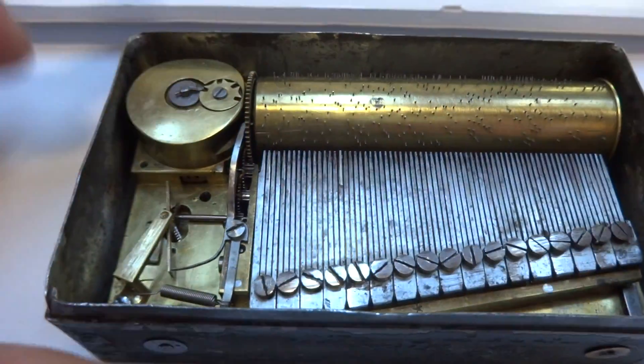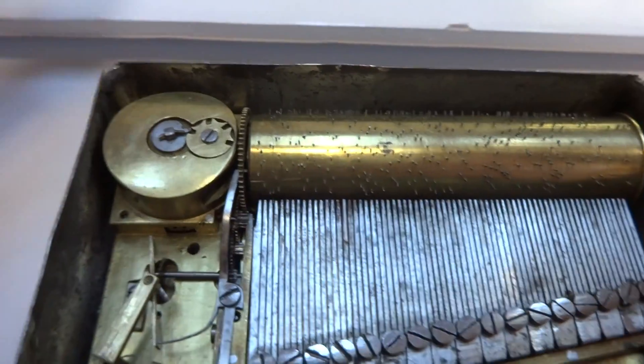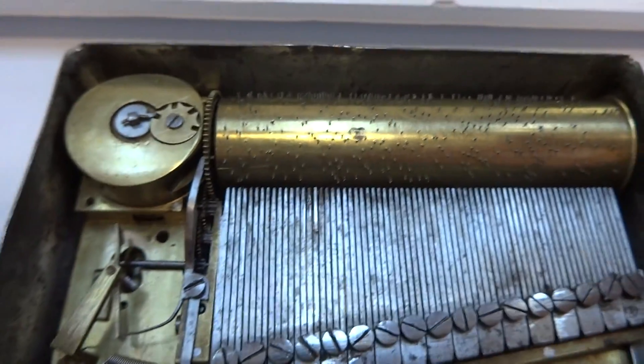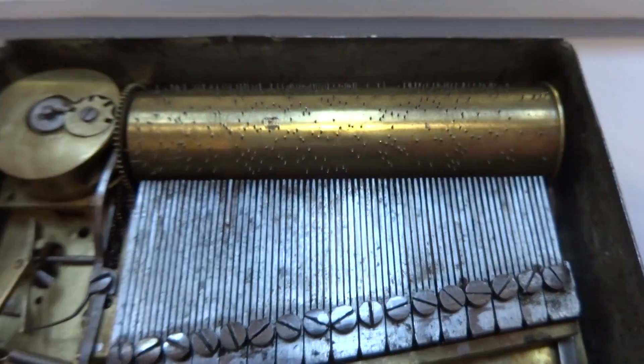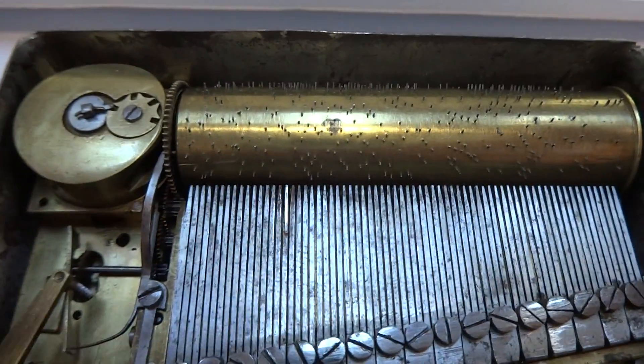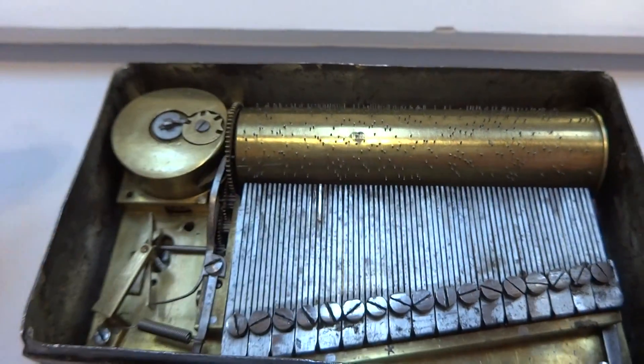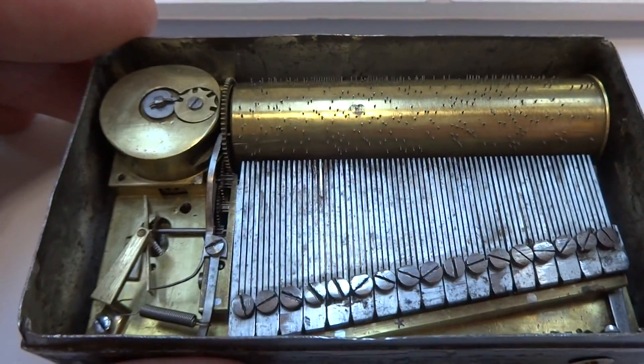I fully restored the mechanism. Everything was taken apart, cleaned, lubricated, adjusted. I also replaced all of the dampers underneath the finely spaced comb, and this has a very complex musical arrangement for such a tiny music box.